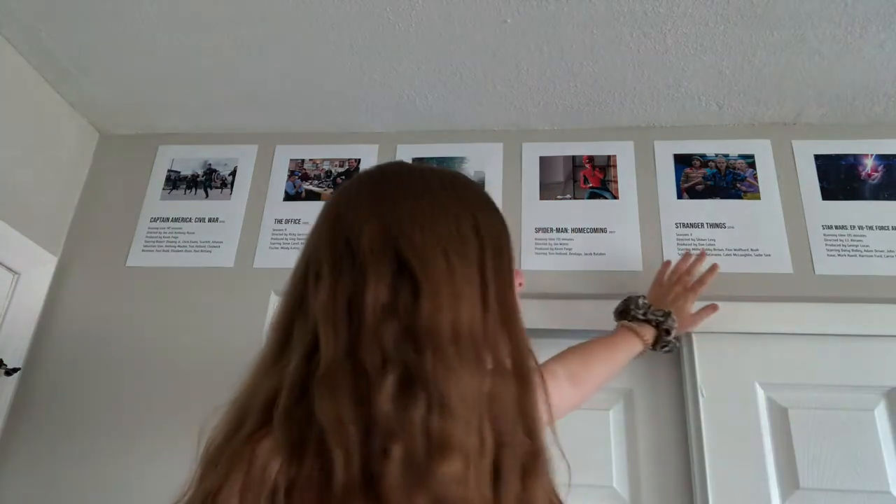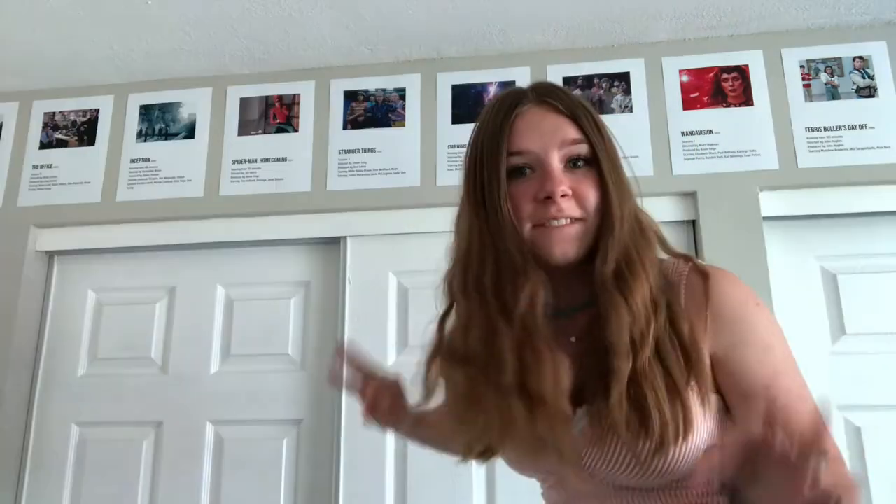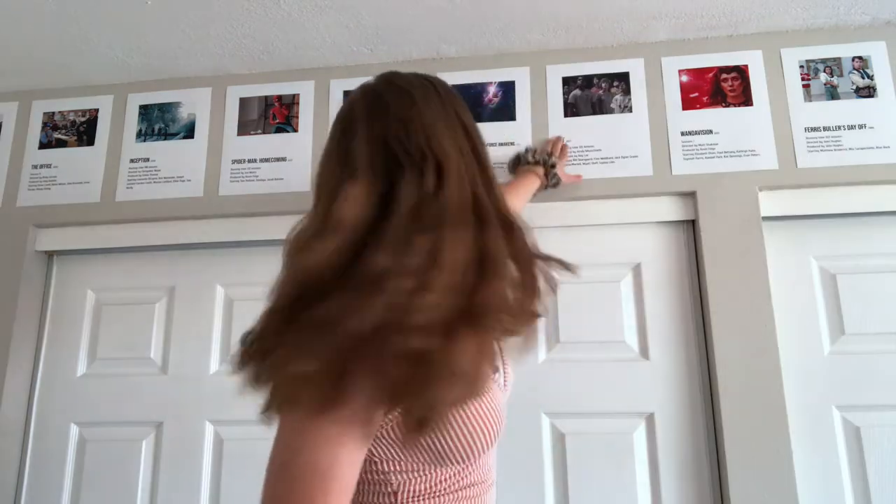Stranger Things — amazing. When are we getting season four? We've been waiting like two years and I think it's about time. Star Wars Episode 7: The Force Awakens — very good movie, I think it's the best of the sequels. And then we have It, the 2017 one — it's amazing, I've seen that one like five million times too. WandaVision — my favorite show, I love it so much.